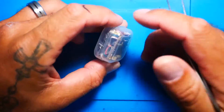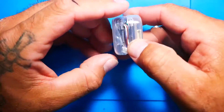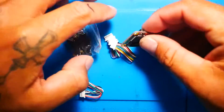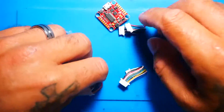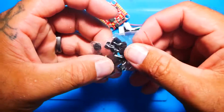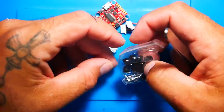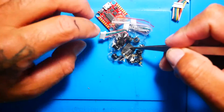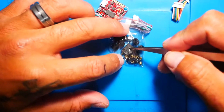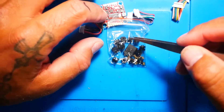First thing, it comes in this little tiny case. So let's go ahead and just dump everything right out. Right off the bat we have the flight controller, three different connectors, and our screws and grommets. They include an XT30 connector, but don't let that fool you because you can easily run an XT60 and put this thing in a full size quad.